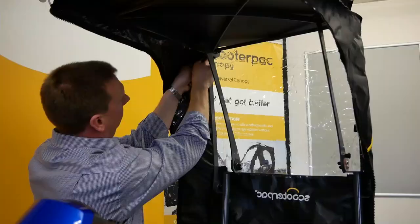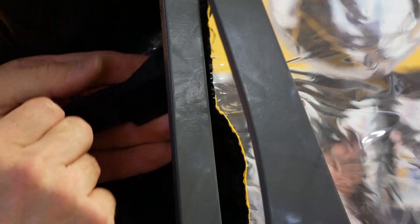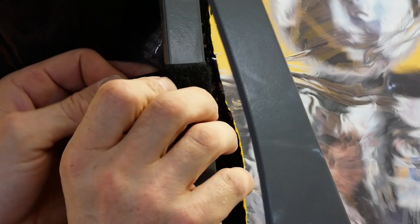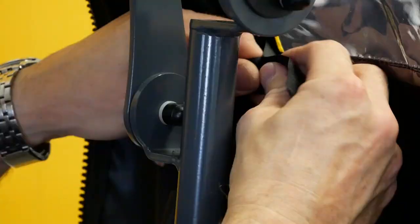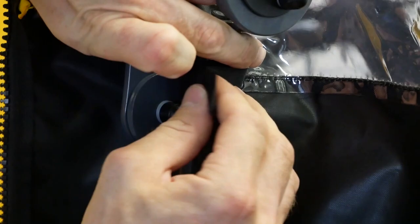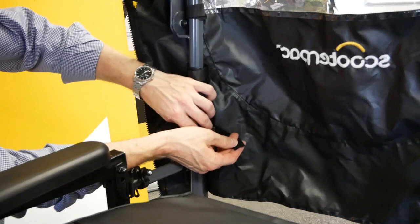At the back, secure the velcro loops around the canopy's rear support frame. Secure the rear windscreen of the cover to the frame by using the velcro straps on the canopy and attaching these to the frame's support bars. Repeat on the other side. On both sides, it is essential to secure one set of straps to the top of the circular bracket, near the frame's hinge. Fasten the rest of the available straps on the frame.